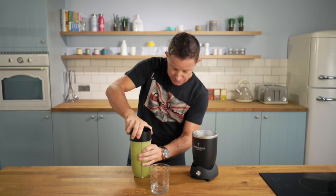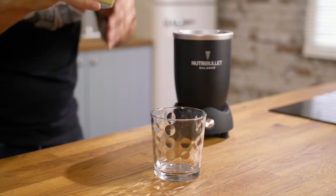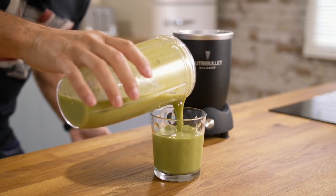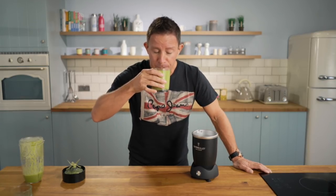There it is — the turbo charge super blend. Loaded with vitamins, minerals, antioxidants, rich in chlorophyll. Oh, the perfect consistency. Rich, creamy — is it delicious?